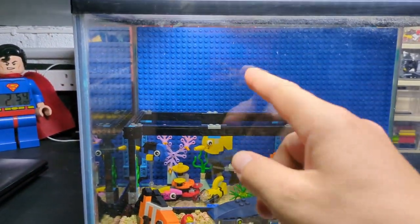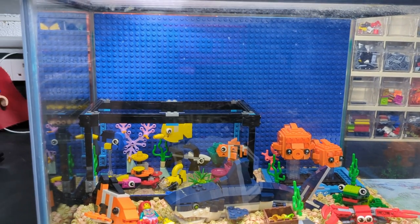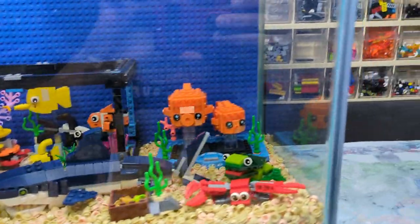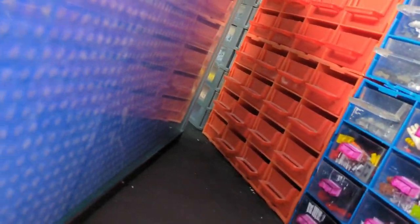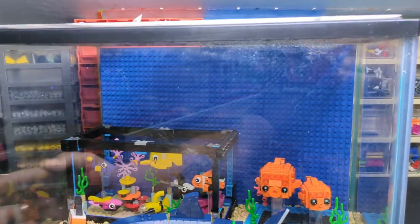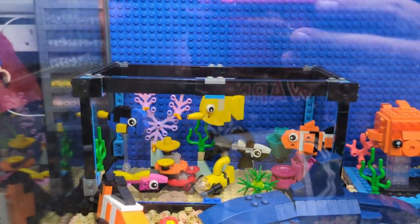The blue backing I found on AliExpress — 99p each, I think they were. You can get some 32 by 32 base plates which actually have a self-adhesive back, so they are stuck to the back of the glass. You can see a bit of the shine of the glue on the holes. That gives me that water effect.